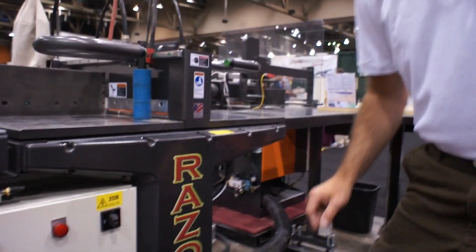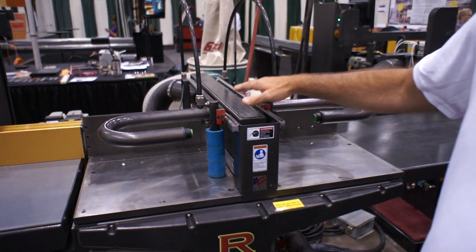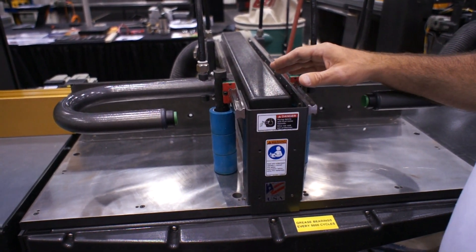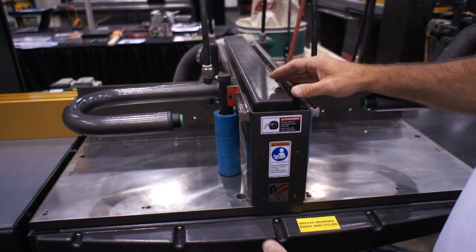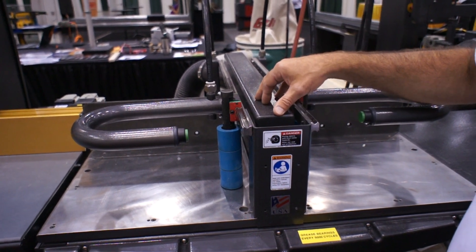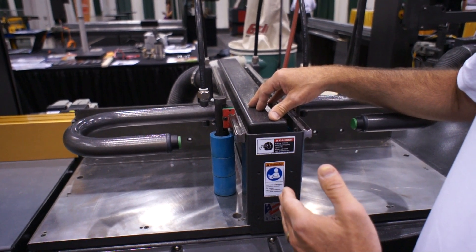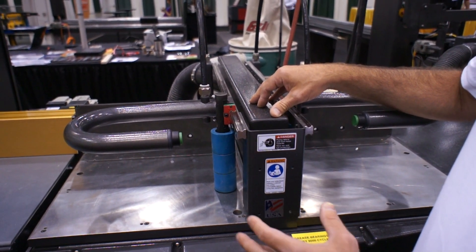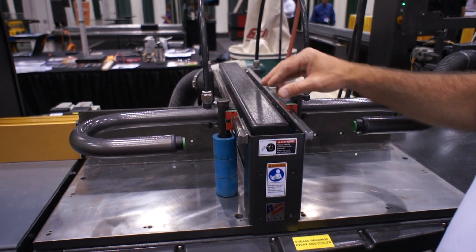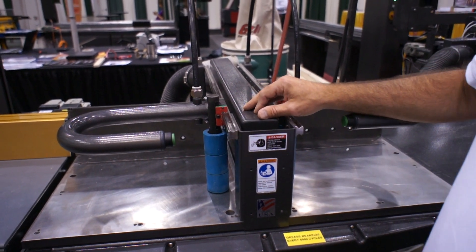The other thing about the Cyclone saw is that the top clamp is operated separately from the motor and the saw blade coming up and down. We do that so that if you're running delicate moldings, you can reduce the pressure on the top clamp and its speed without reducing the speed or pressure of the saw cylinder. That way you can put aluminum or delicate moldings in and have the top clamp come down gently and still bring the saw blade up quickly.